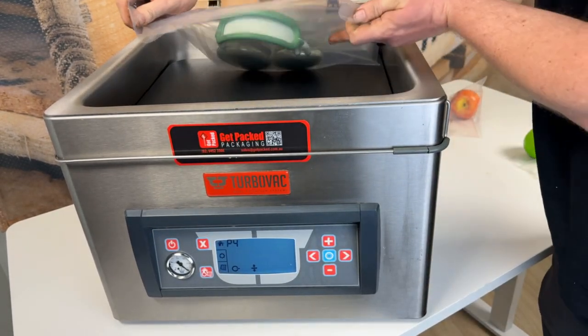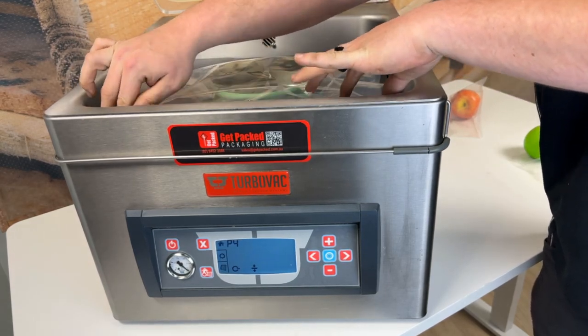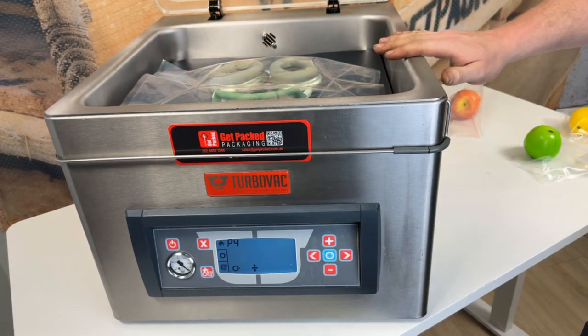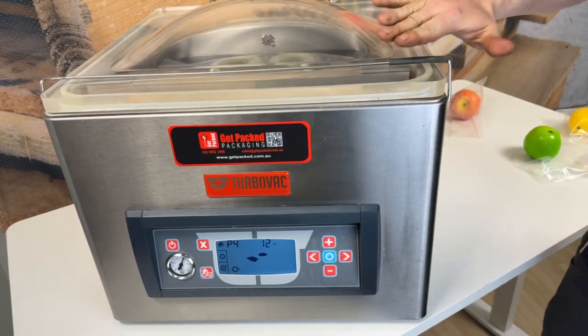These are our vacuum bags. They're a 70UM industrial vacuum bag. They're great for places like butcher shops, commercial kitchens — any place where you've got to store and keep your food fresh. After we've set our bag over the bars like that, it's a really easy system. We're just going to put the hood down and flip up our little hood catch here.